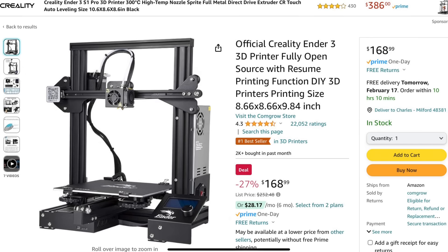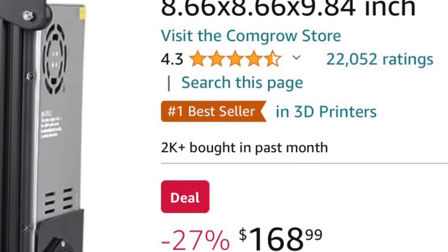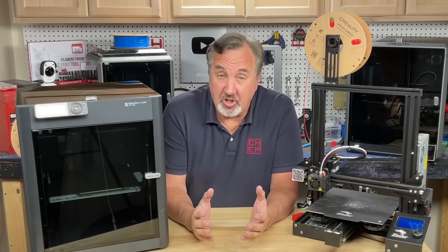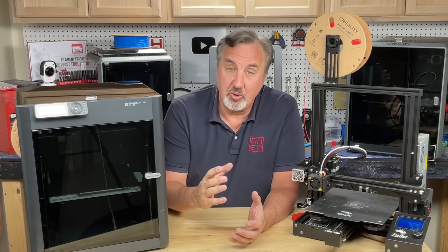If you go on amazon.com you can still buy an original Ender 3 for $168 — in this listing there's been over 2,000 sold in the past month alone. The true original Ender 3 had an 8-bit microcontroller on its circuit board.